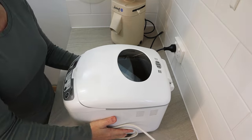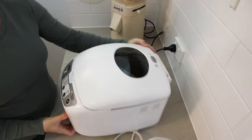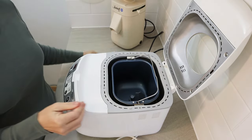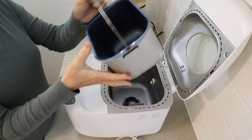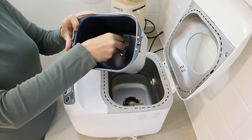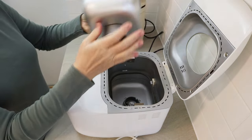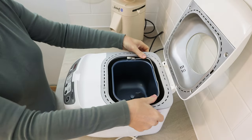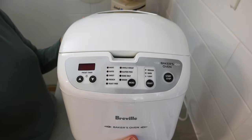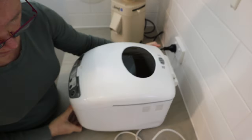Today I'm sharing a much-requested video on how to make sourdough bread - in this case, 100% whole wheat sourdough bread in a bread machine. This is a little Breville Baker's Oven bread machine that I got off Facebook Marketplace for about $35-40 about a year ago. I've used it quite a lot - it's a very basic one, but it does have a separate dough setting and a bake-only setting, which is very handy for making sourdough.